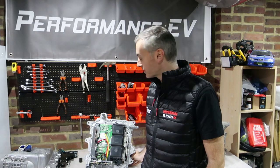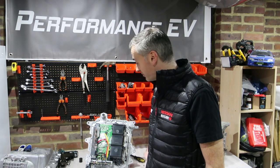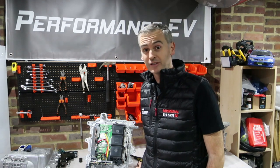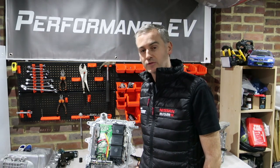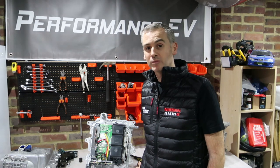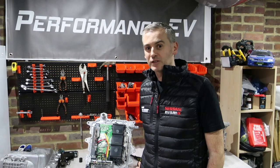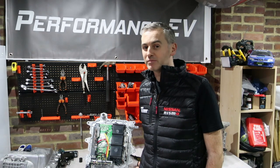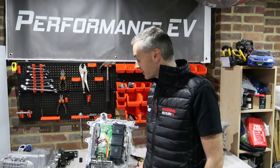So I hope you enjoyed our bonus feature looking inside the Nissan Leaf inverter. It was quite cool to get a chance to look into it. I'm going to try and do these sorts of videos whenever I find something interesting to go a little bit more in depth on. I'll generally do them as a bonus feature just so that if it's too in depth for people they don't have to watch it. But for those of you who liked that, I hope you enjoyed it.